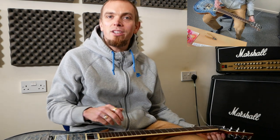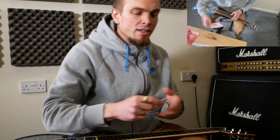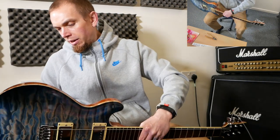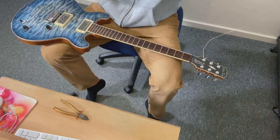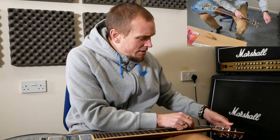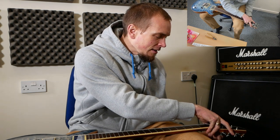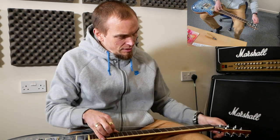With locking machine heads, just do up the locking screw at the back. If you haven't got locking machine heads, keep the string up, keep the tension on, and just wind it on until you get somewhere roughly in tune — it doesn't have to be perfect yet. So that's our E string done. Then we've got our A string, which we put in the same way but in the next hole.